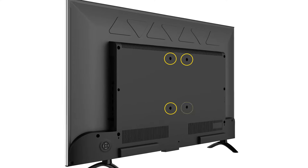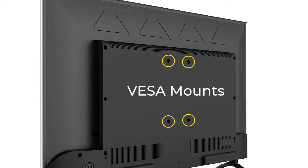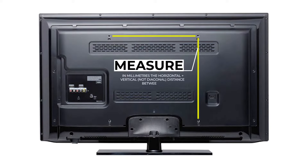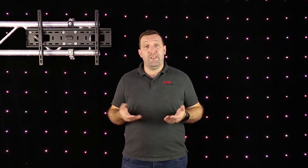Moving on to VESA mounts. Flip your TV over and you'll find four mounting holes, otherwise known as the VESA mounts. You need to measure the horizontal and vertical distance between these holes to determine the unique VESA measurements for your TV. This will enable you to securely mount your TV to the TV bracket.